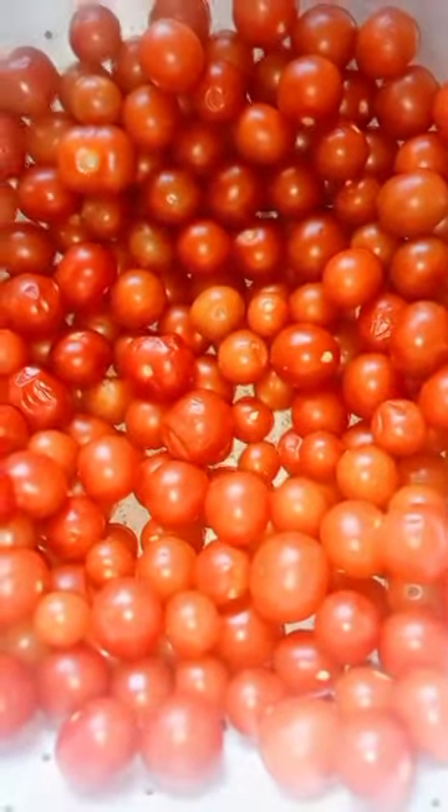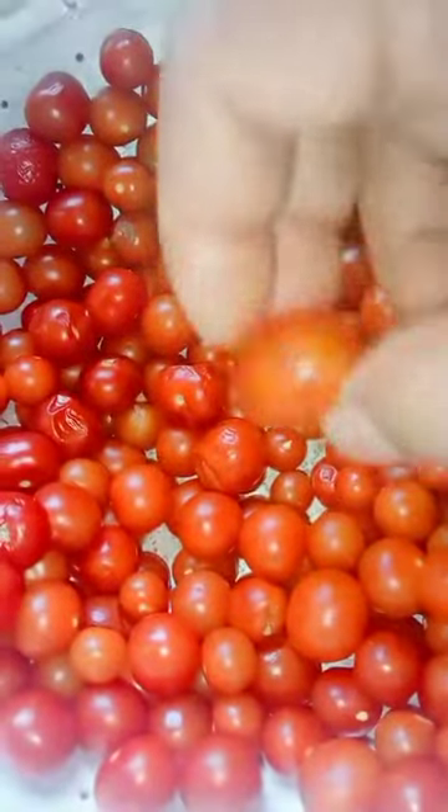Viewers, today I will make baby tomatoes pickle. First, I have tried the baby tomatoes. Here I have put mustard oil, make it hot, and put in mustard seeds and red chili.